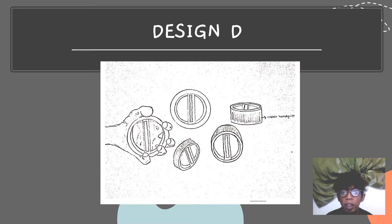For design D, this design is convenient. The grip is also easy to hold and it's not slippery.